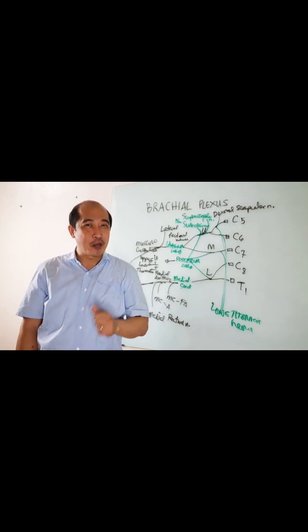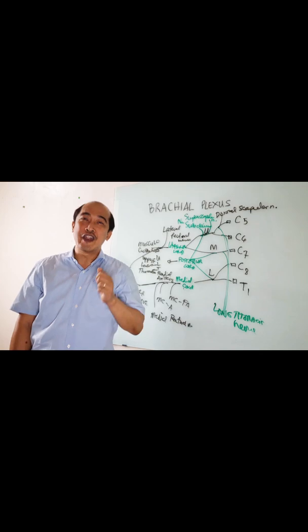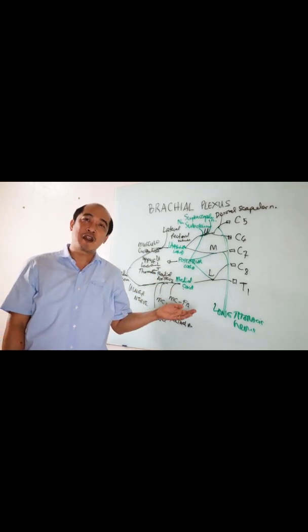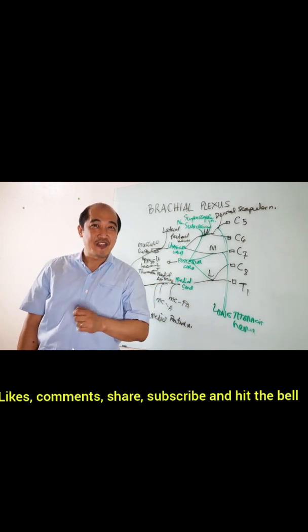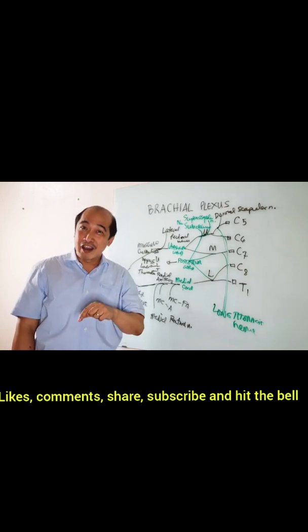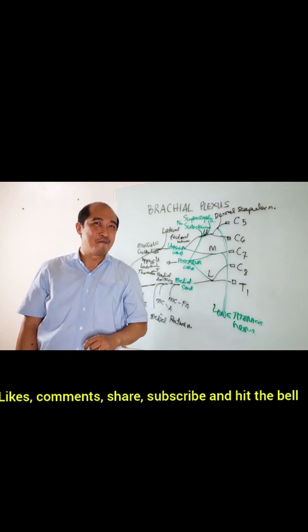Guys, you have learned a lot today on how to remember the brachial plexus. On the next lesson, we're going to plot the muscles innervated by these peripheral branches coming from the brachial plexus. Thank you for watching — don't forget to like, share, comment, and subscribe and hit the button. Bye guys!